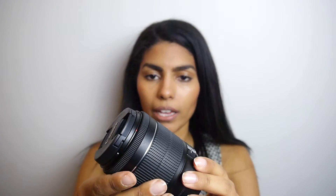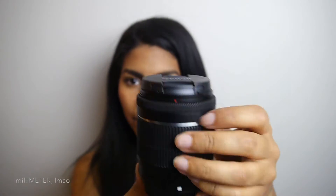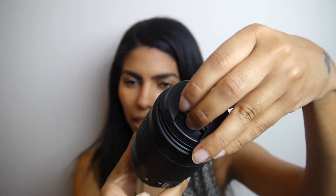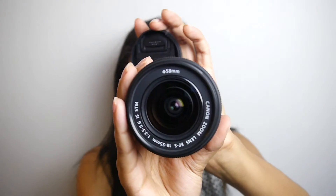Here's the lens — this is the kit lens, the 18-55mm. It's a plastic lens with a plastic lens cap. Holding it next to the lens I'm currently filming on, which is also the kit lens for the Lumix, they look pretty similar, except this one's a bit bigger in diameter. It also looks like it doesn't zoom out quite as wide, but I'll have to play around with it.